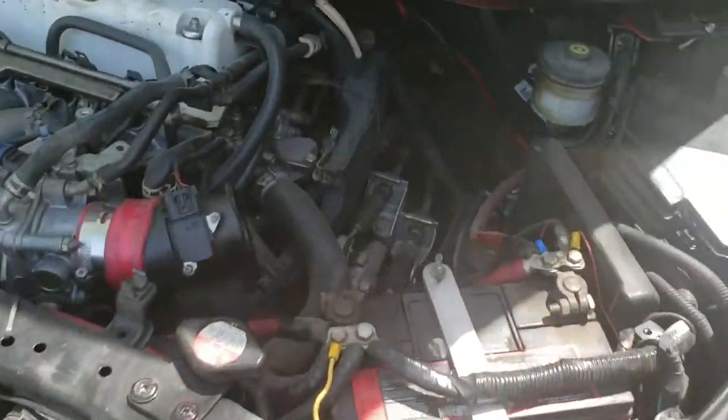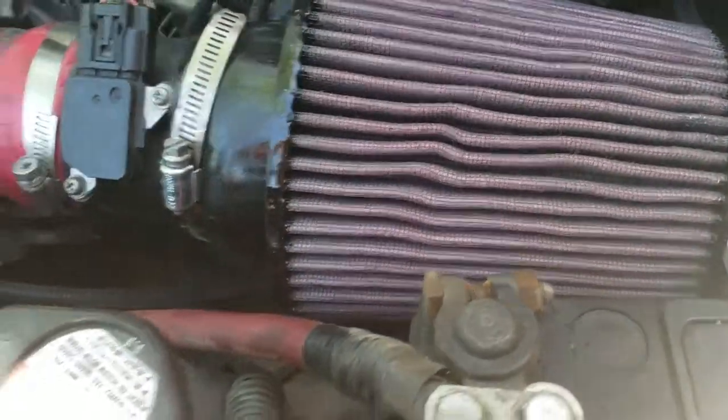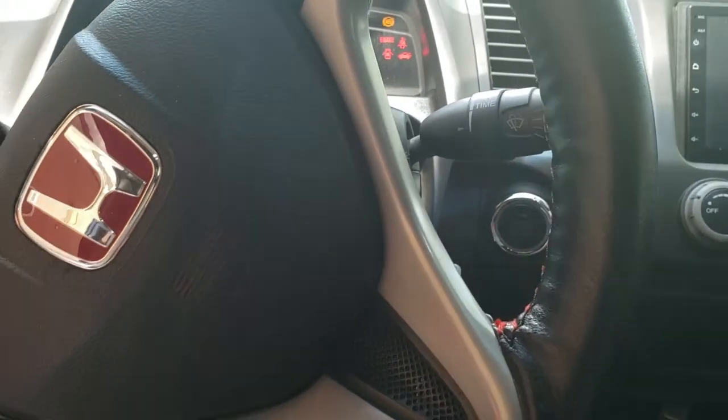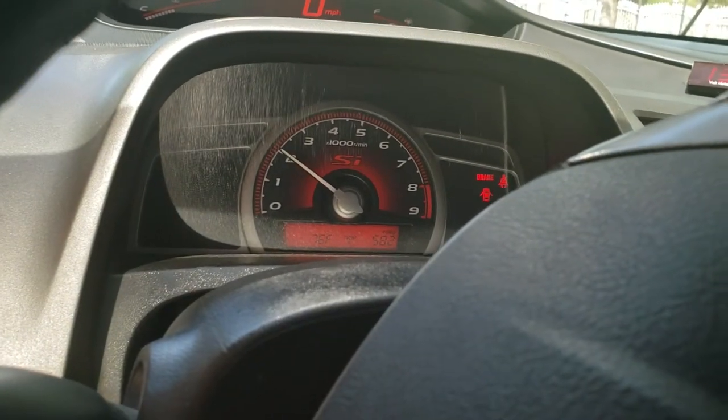We're going to go ahead and slap it back on. Everything is back together — air filter is nice and clean. Let's go ahead and start up the car. I still have my stick in the way. Go ahead and brace the RPM a bit.